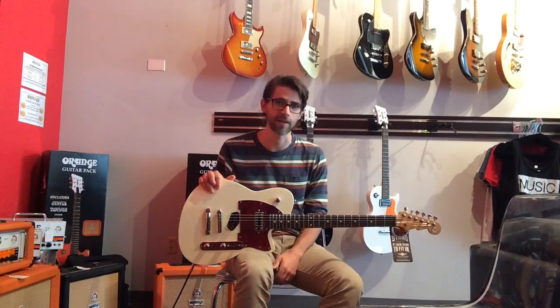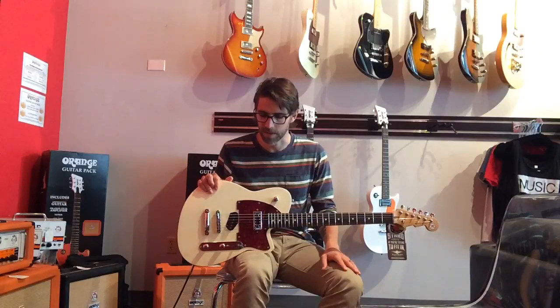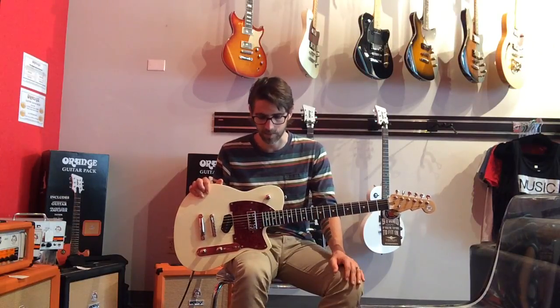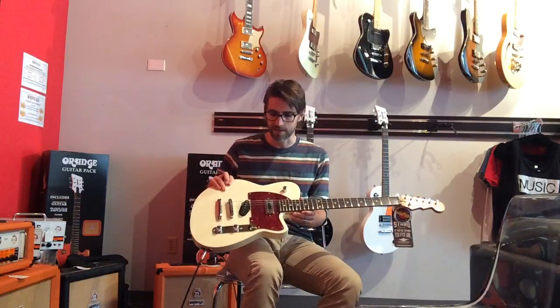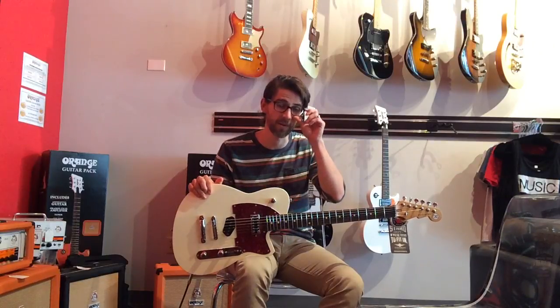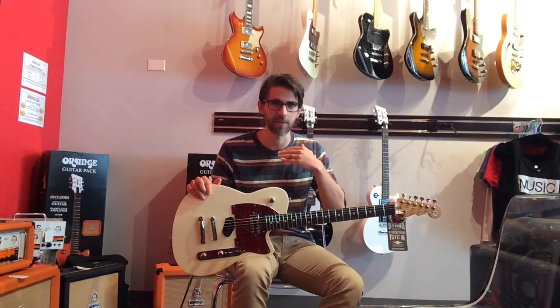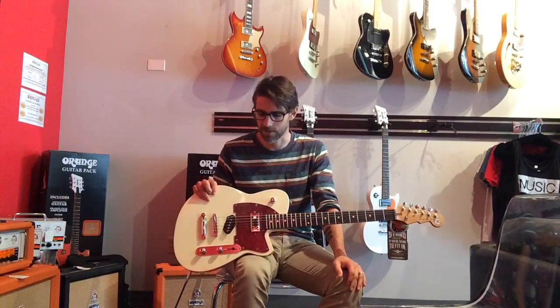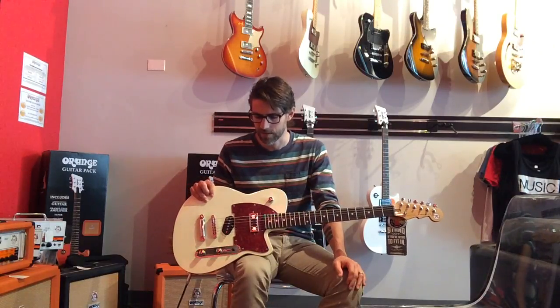They really do improve upon them. For example, anybody who's had a Tele knows that when you switch back to the bridge pickup, there are times when it can come across as thin, too biting, or twangy, and you have to grab the tone knob and bring it down or adjust your amp to make it sound good. The Reverend's take on that Tele-style pickup in the bridge doesn't have that issue. It just sounds great. It still has that mid-range thing going on, but it doesn't have that really high-frequency piercing sound — so it's a very usable, great-sounding pickup.